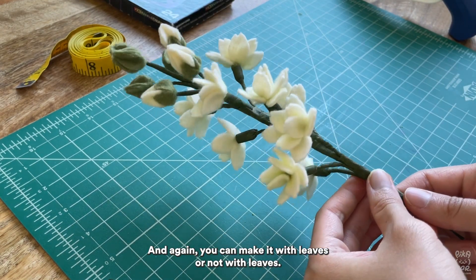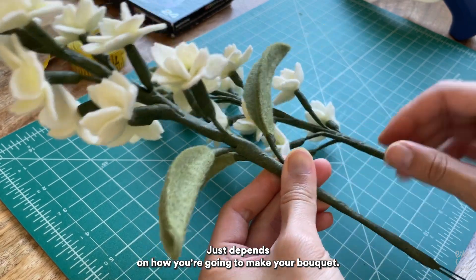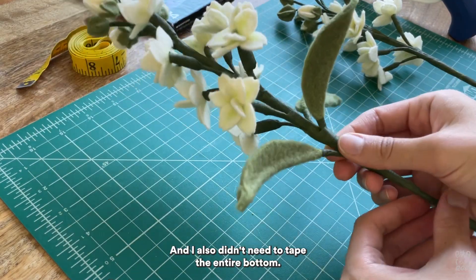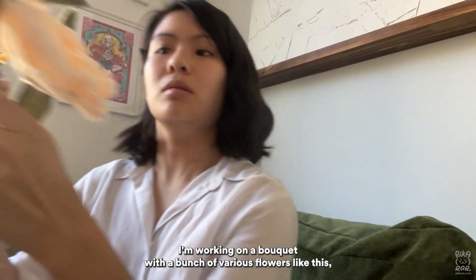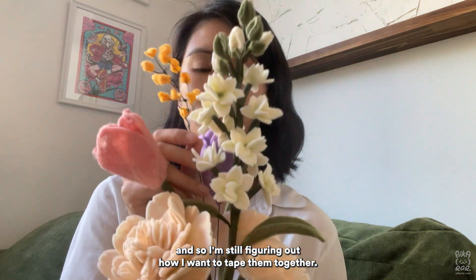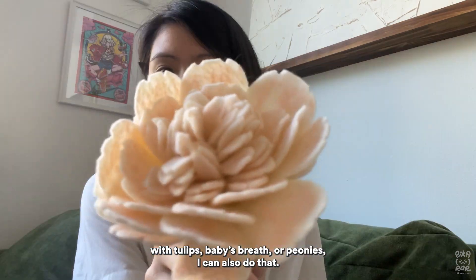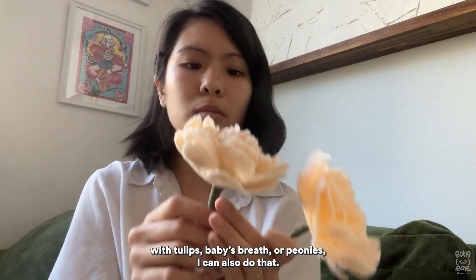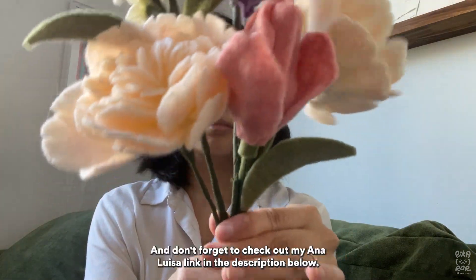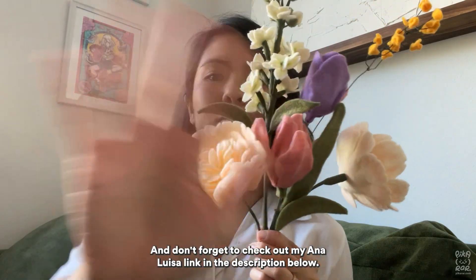You can make it with leaves or without leaves — it just depends on how you're going to make your bouquet. When I put it in a vase, I didn't really need the leaves and I also didn't need to tape the entire bottom. I'm also working on a bouquet with a bunch of various flowers and still figuring out how to tape them together. If you guys want a tutorial with tulips, baby's breath, or peonies, I can do that — just let me know. That's it for this video, thanks for watching, and don't forget to check out my Anna Luisa link in the description below!